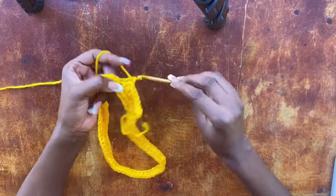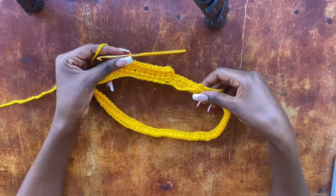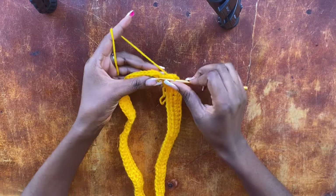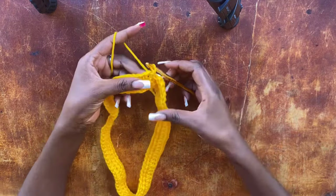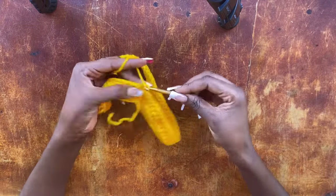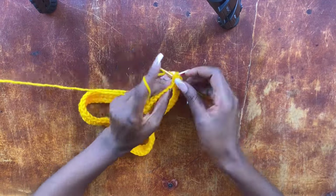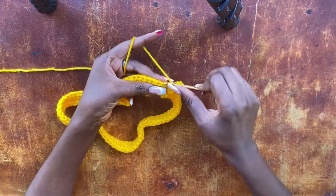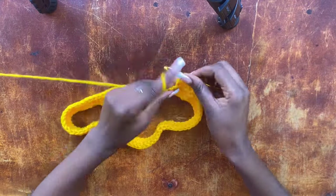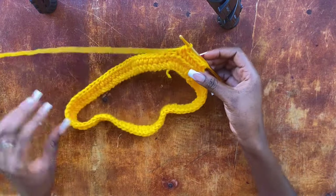Once you turn your work, work one half double crochet into every stitch all the way around. At the end of the row, work a slip stitch into the second chain stitch of the two chains that started the row. Then chain two, turn your work, and repeat — working one half double crochet into every stitch — for each subsequent row.